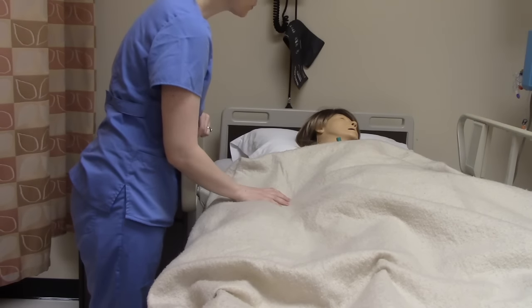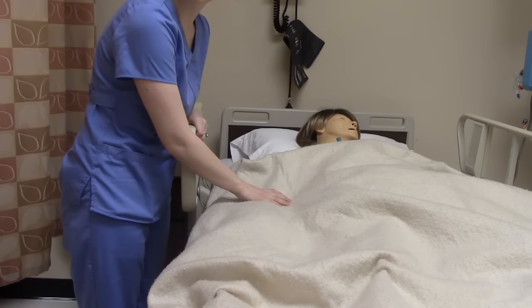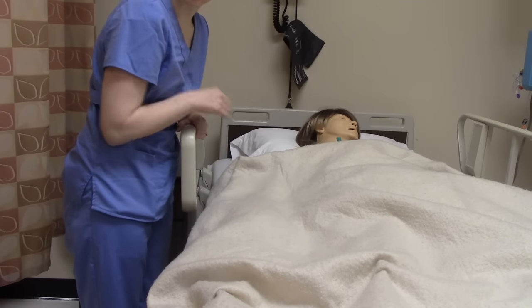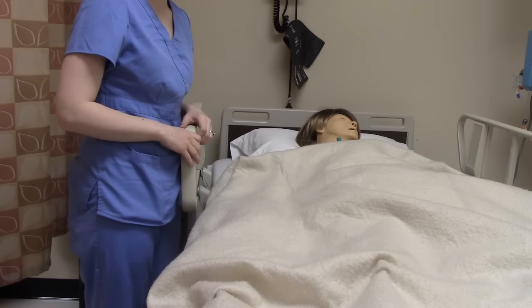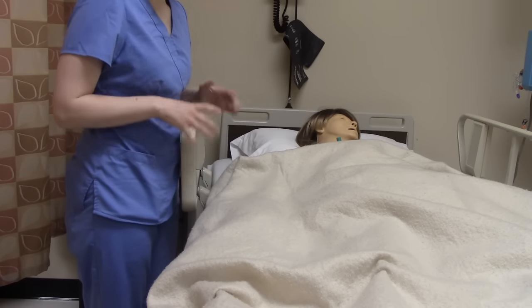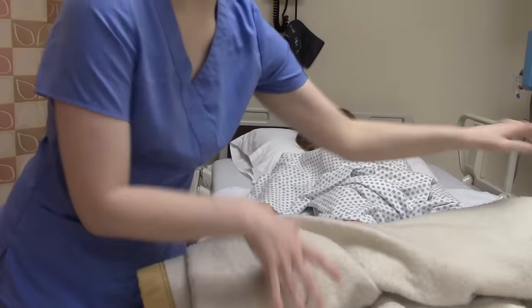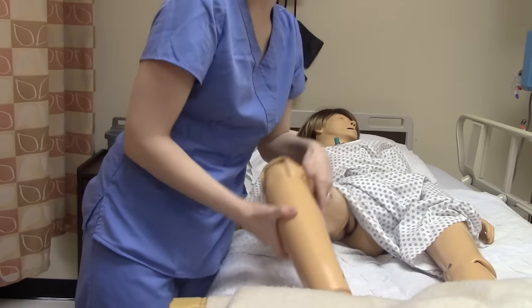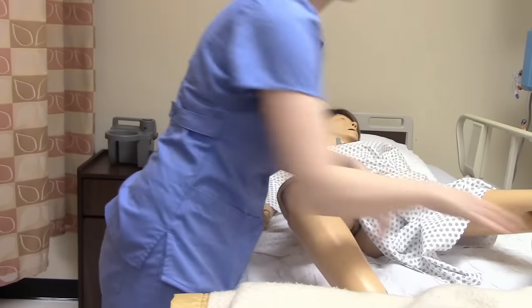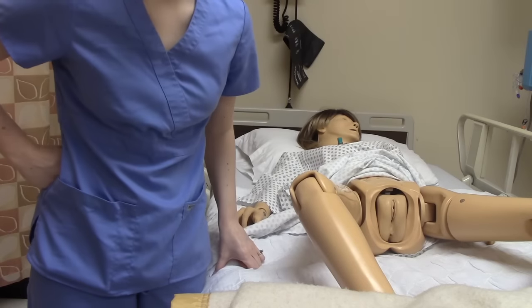Alright Mrs. Johnson, we're going to be inserting a Foley catheter into your bladder today. Is that alright? She says it's okay, so let's get started on our female patient. You want the bed at a nice working height so you don't have to bend over and hurt your back. Roll the blankets down and have them bend their knees and open their hips. The key to a good Foley is getting them in a good position and having good lighting.